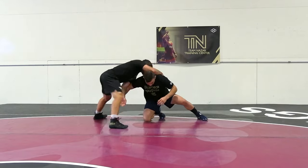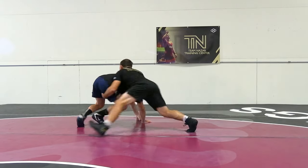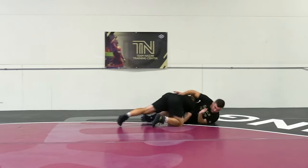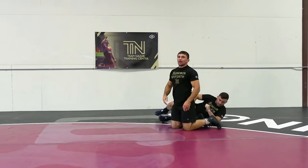Taking this shot, you transition to it — it's coming up — level change and finishing right with that double leg.